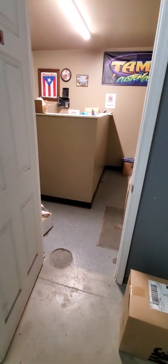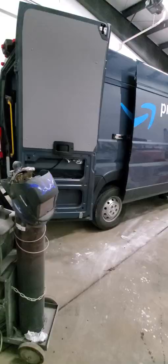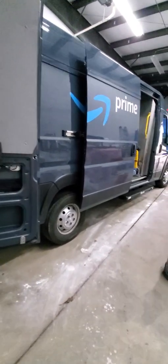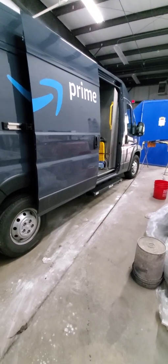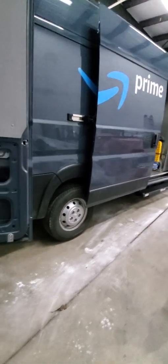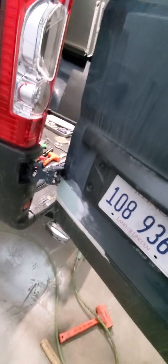I'm going to show you the other side of the shop where I paint and where the other Amazon truck is. So here's the other side of the shop — this is the second Amazon truck that I'm working on right now to get it done. I want to have it done tomorrow, maybe Saturday. I still need to finish that area there — I had a small dent — and I need to finish this side of the door. It's a small, quick fix.